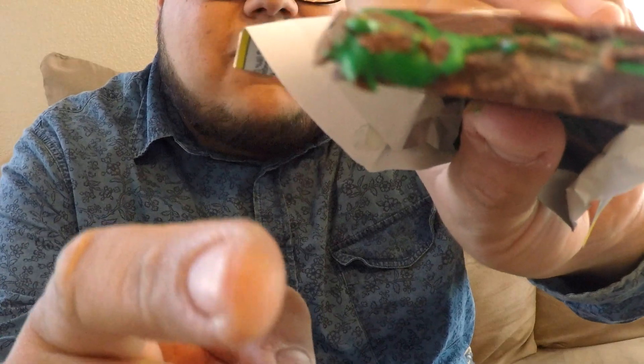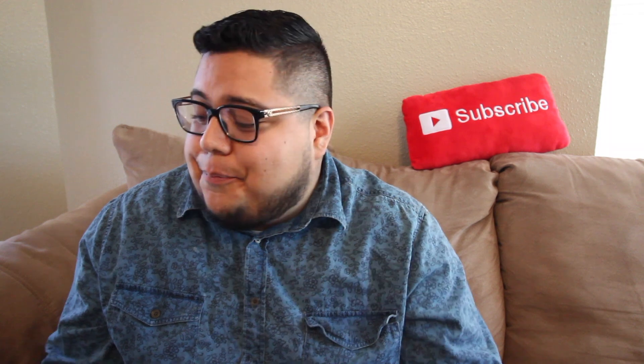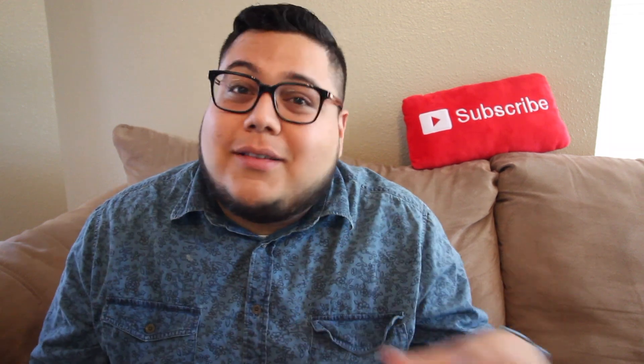Let's get our first bite. Take a look at all that green frosting oozing out of there. First and foremost, that's not bad at all — I actually really like it. The chocolate's good, tastes like your normal Hershey's bar, nothing special there, but that green frosting is really what makes it a Reptar Bar.